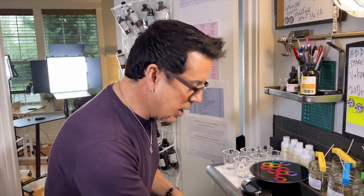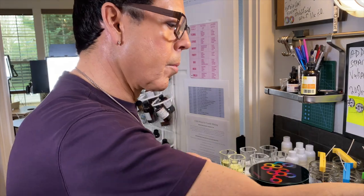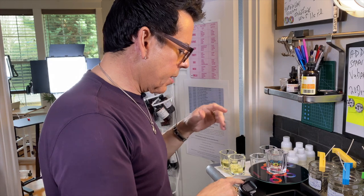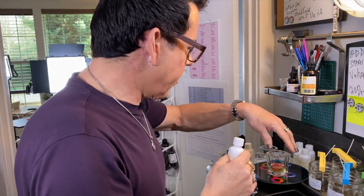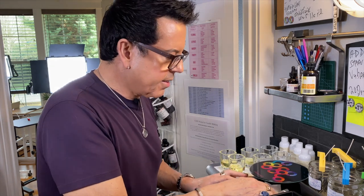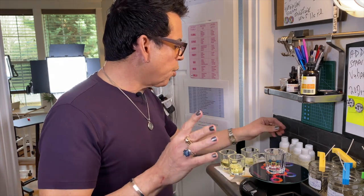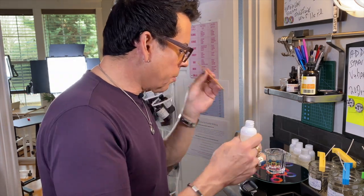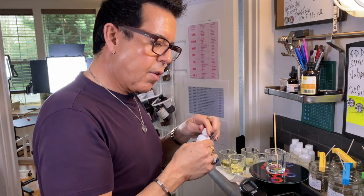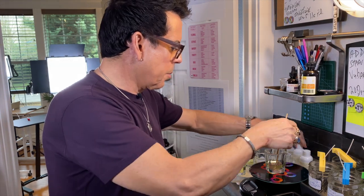Now measuring out the fragrance oils: orange blossom next, then cashmere vanilla. I'm doing two of each oil combination — six candles total. Two of cashmere vanilla, gardenia grapefruit, pink peony and nectarine. Setting them aside now.